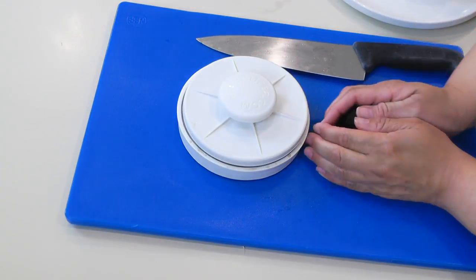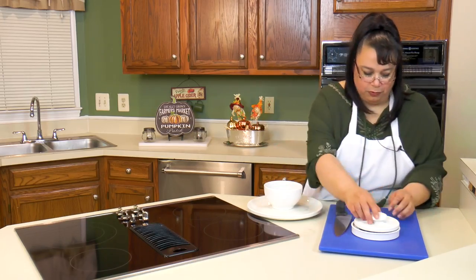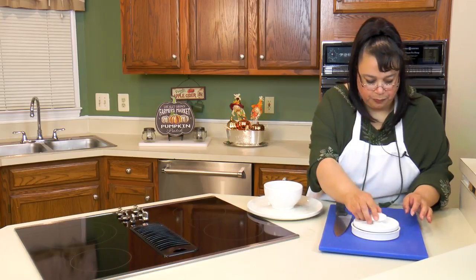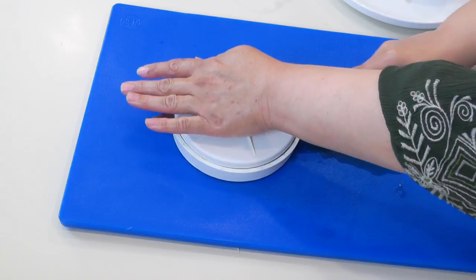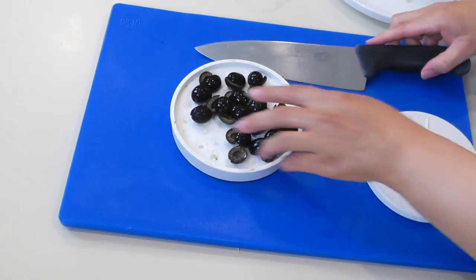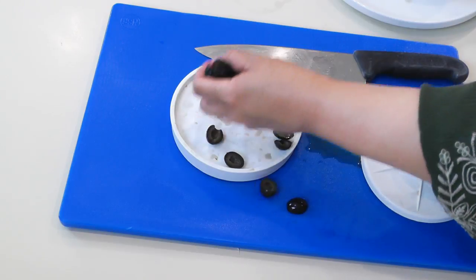I'm just going to cut the rest of these. I probably could have put them both down at once, but I didn't want to push it. Rapid sliced. Definitely thumbs up.